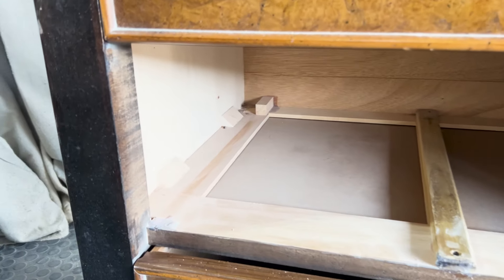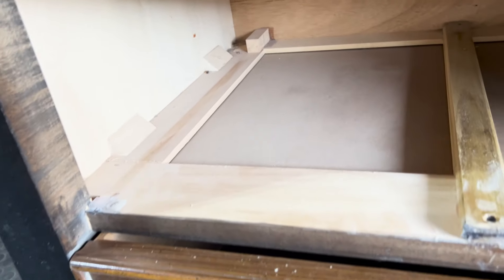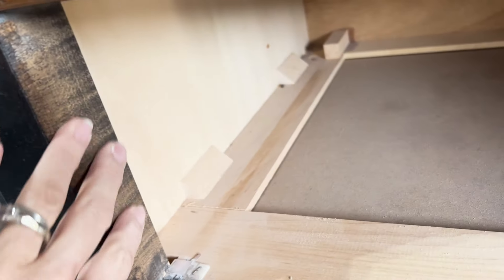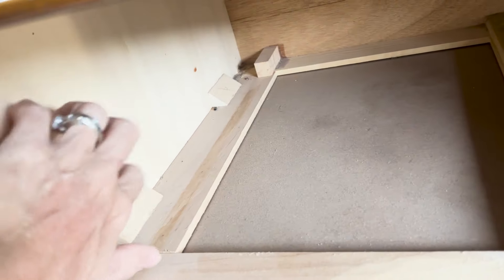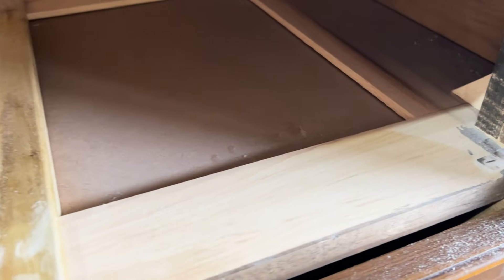What I really like about this piece is the bones. All the drawers are deep and roomy, and the frame, the drawers, and even the drawer slides are all solid wood. So even though I don't like the fake burl or this two-tone look, these pieces still have great potential.